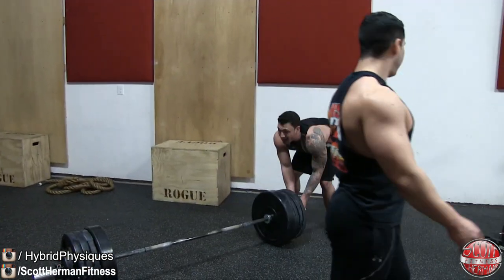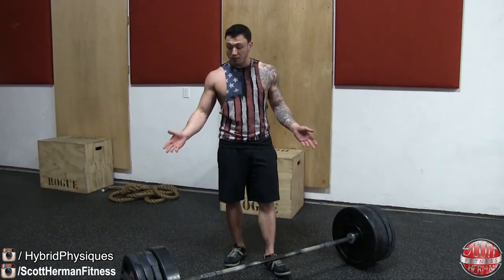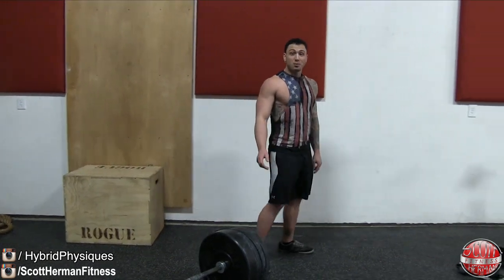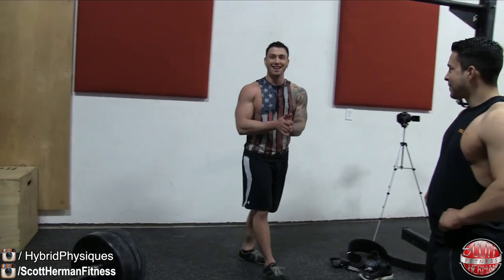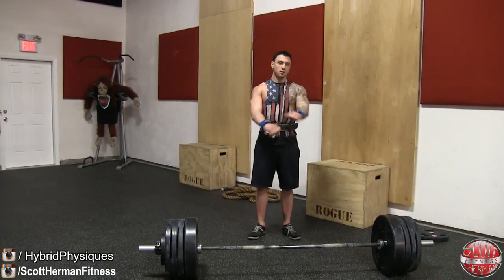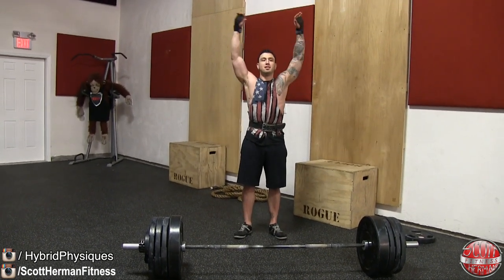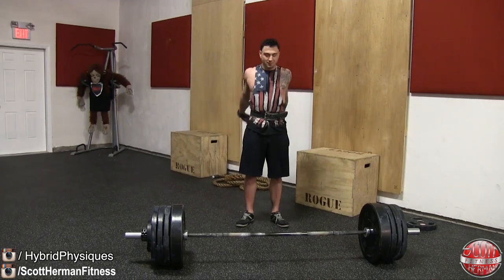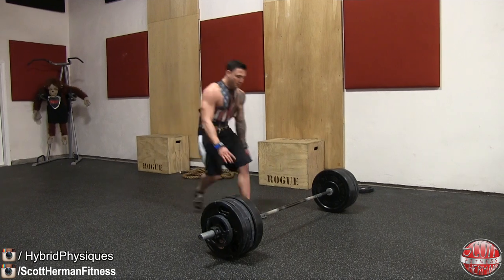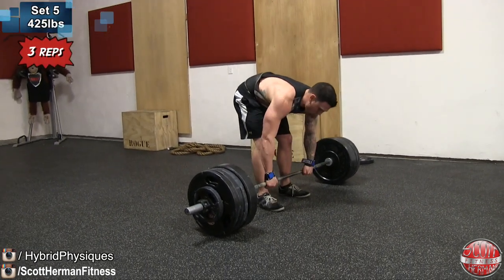405 went a lot better than I thought — in a previous video that was my PR and I barely got it for one, but getting it for five is awesome. Did you make a PR in the SHF Studios? Oh yeah! He PR'd his PR. Then Nick suggested doing a backflip before the deadlift — he actually did it and I was quite impressed. I wasn't expecting Justin to nail that.